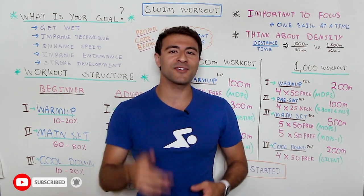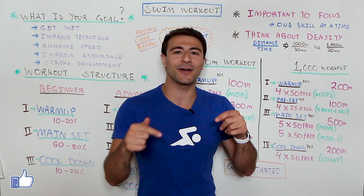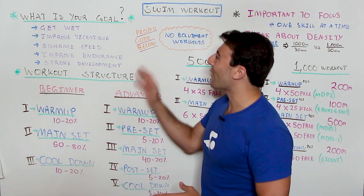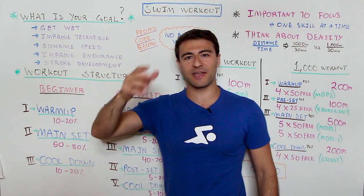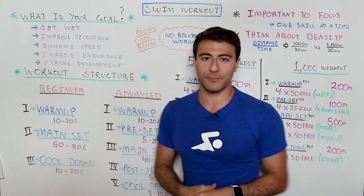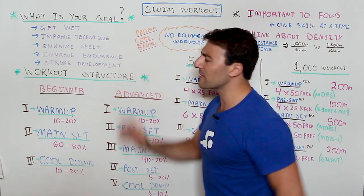If you're new to the channel, welcome to MySwimPro where we share the latest and greatest to help you improve your performance and health both in and out of the water. If you're not subscribed already make sure you're subscribed, like this video, and let me know in the comments what your swimming goals are. Now when we start out with writing a swim workout it's really important to understand what your goals are.